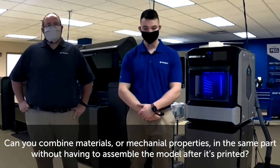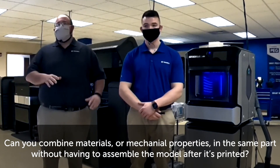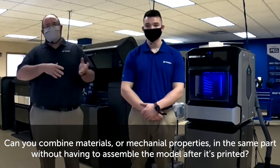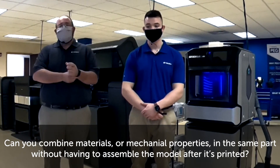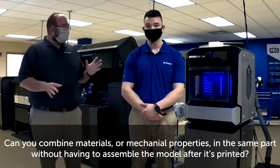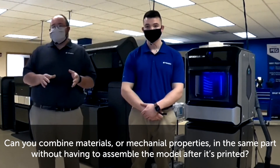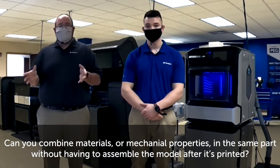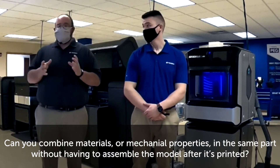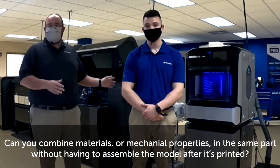Can you combine materials or mechanical properties in the same part without having to assemble the model after it's printed? The answer is yes and no. On our FDM technology, we print in one material at a time, so if you were looking to have certain mechanical properties in one area and different ones in another, we would need to print multiple bodies and assemble them afterwards. That said, on the Polyjet technology — on higher-end machines such as the J750, J8 series, the J55, or even the Connex — we are capable of printing multiple materials at a time. So if you have a part with 10 different bodies and need three of them at a Shore-A durometer of 40, two bodies at Shore-A 85, and the rest in various rigid colors, that's absolutely something we could do on the print tray itself with no post-processing other than removing supports.